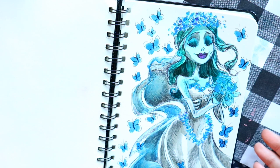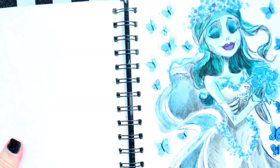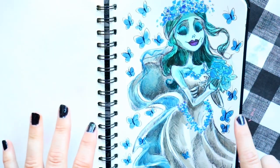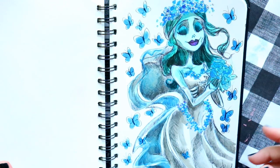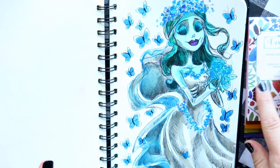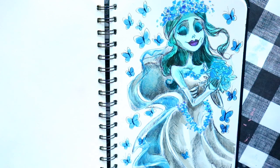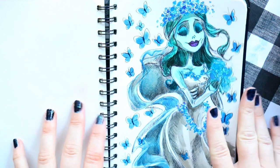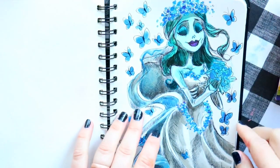The prompt 'RIP' led me to draw the Corpse Bride — I've only drawn her once before for Inktober. I wanted to give it my own take. In person the butterflies, flowers, headdress, dress, and bouquet are all shiny. The Viviva color sheets really pop alongside my shiny blue ink — the peacock blue in this watercolor set is absolutely beautiful.